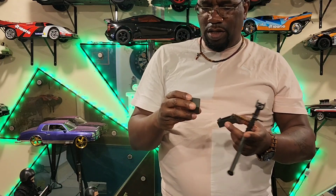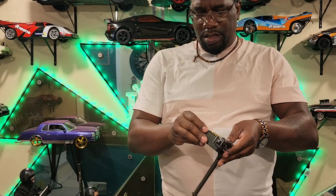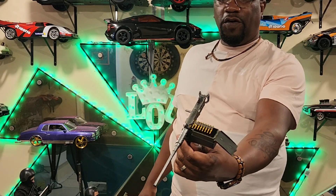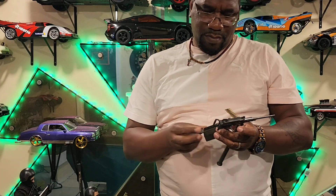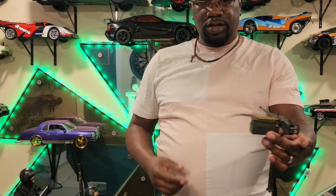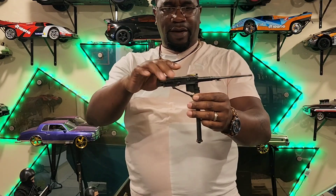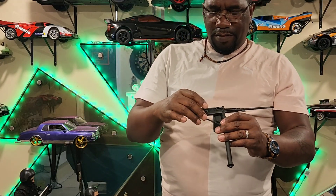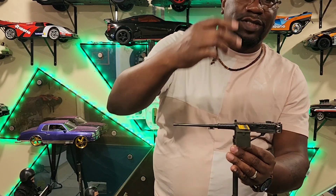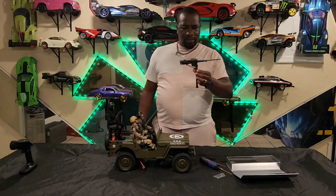I put the bullets in a little early — you're supposed to put the box on first. You can orient the box so the bullets fall into the box, or face it the opposite direction so when you run out you open the box, take more bullets out, and slide them in. However you want to do it — your imagination, your gun, your car. I'm gonna add some fake shells inside since it opens up.